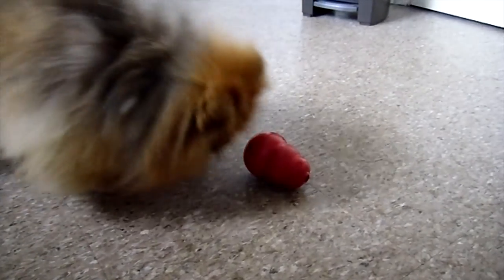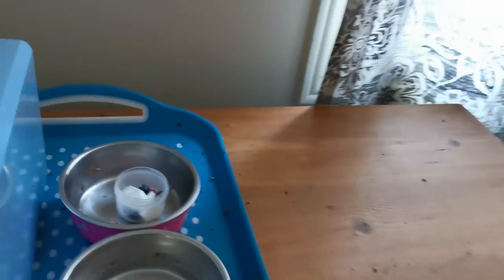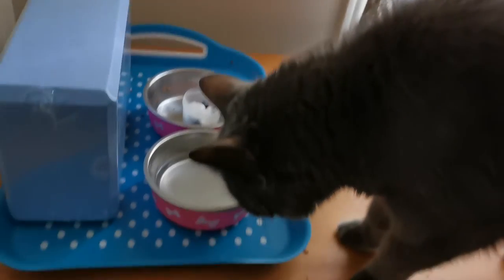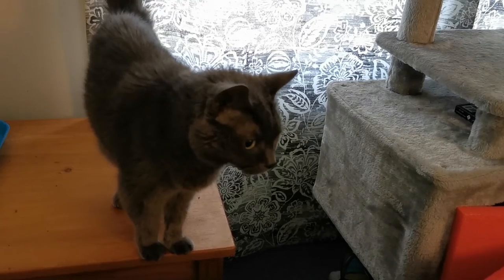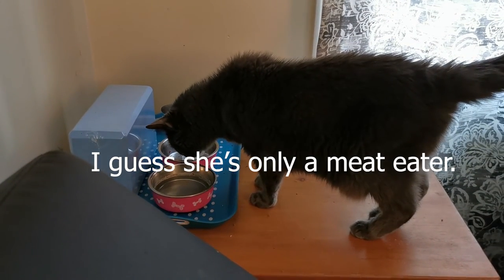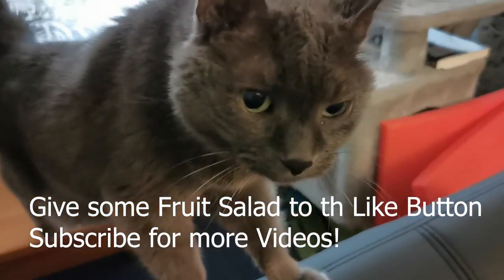We're going to see how Missy's doing. Missy, I have something for you. Come here, girl. Let's see if she eats it. You don't like fruit and yogurt? No? Aw, pet friends, I guess Missy doesn't like fruit and yogurt. Not all cats do, but some cats do.